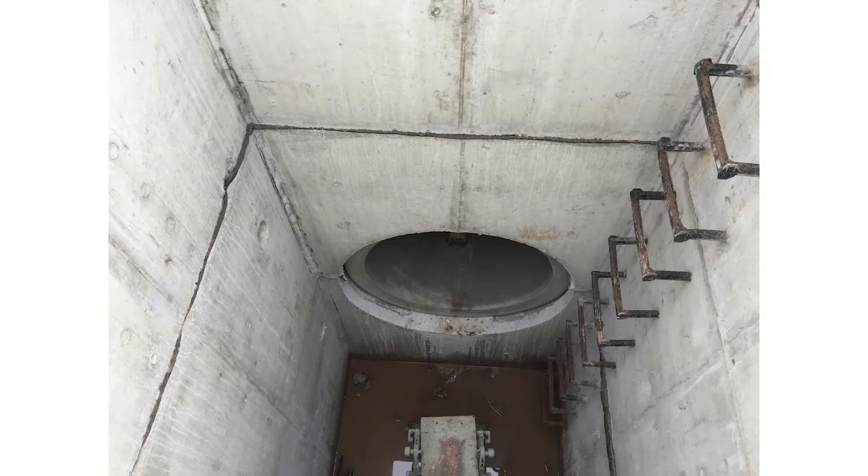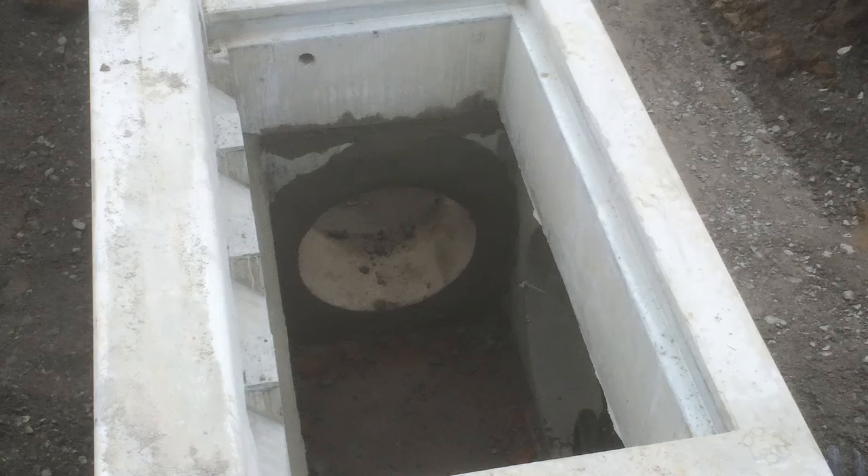If pipes are protected by end walls or connected to drainage structures, place the exposed pipe end flush within cast and place walls or cut off flush with precast structure faces. Finish with mortar.